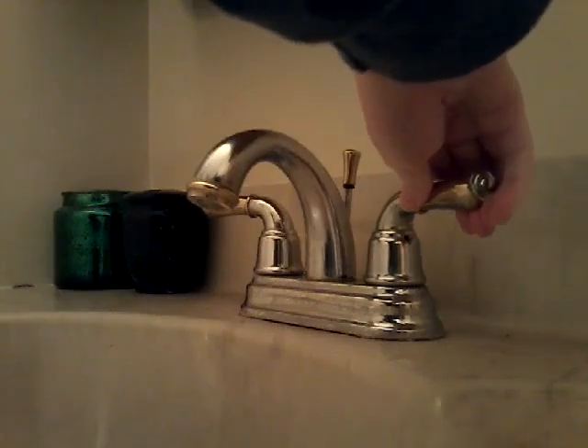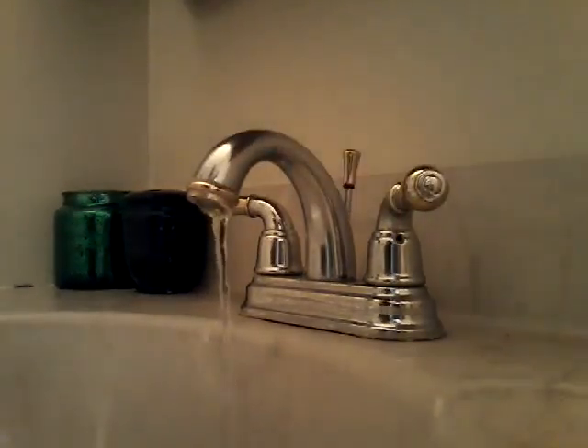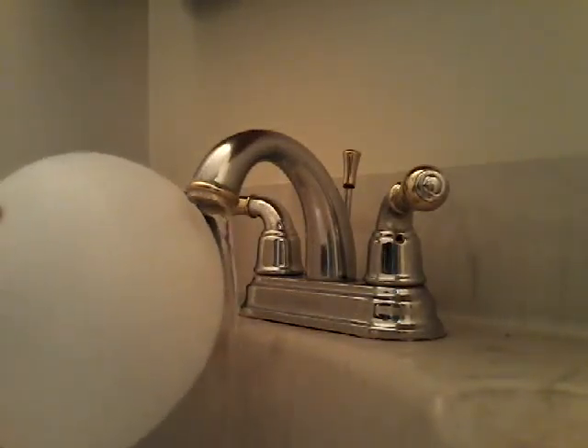Then you want to run your faucet just a little bit. A little bit more. Okay, now that it's running, you can get the balloon near it.